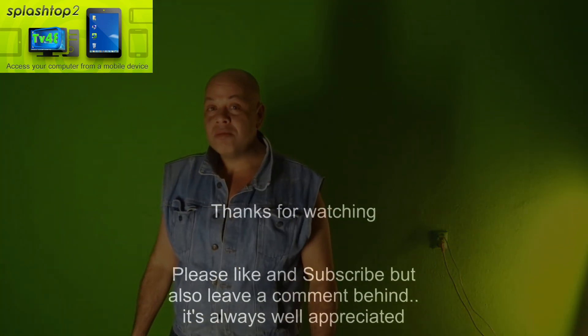I will not make this video any longer. It's already clear that you now know how to do it, and if you want to do it, you can. Let me know if this video was of any help. Like and subscribe to my channel, comment — let me know what you do with Splashtop. If you give lessons or teach and you're also working with Splashtop, let us know how it works for you in the comments below.